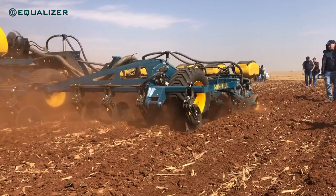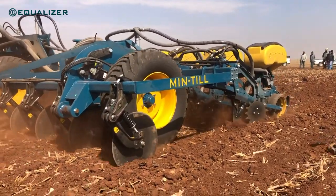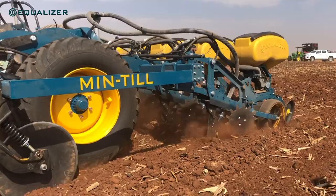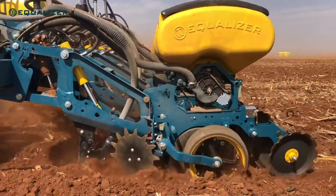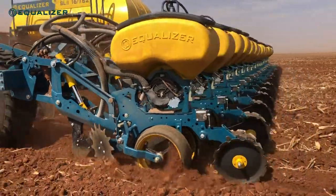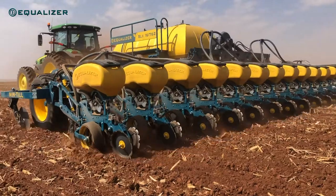Anybody that is familiar with our SL planting units will be able to tell you that we value proper downforce and a planting unit that rides smooth and stable very highly. Therefore, even during the development of our first generation SL units we decided on hydraulic downforce to ensure we have sufficient downforce.